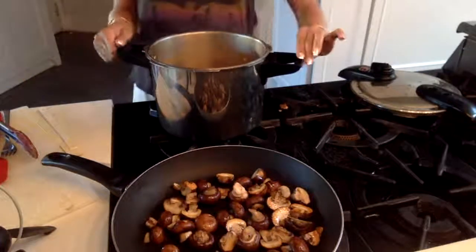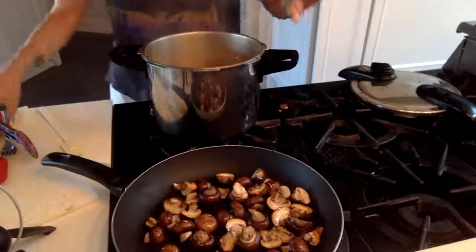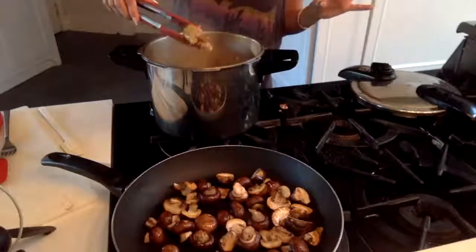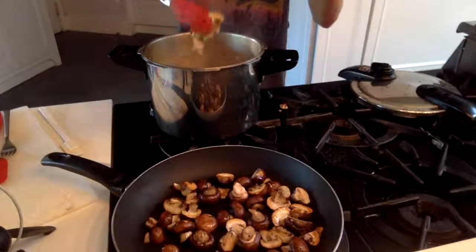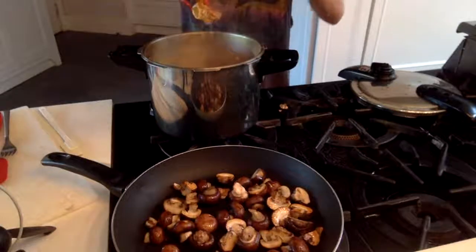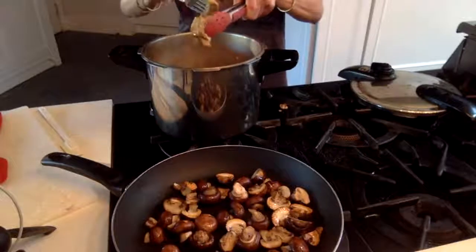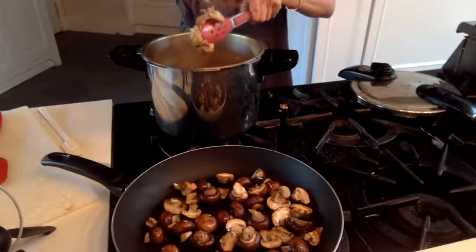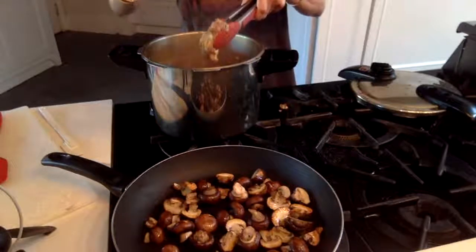It's hot — boiling and bubbly. You pop it open and the lamb kind of shrinks with all that steam and heat. The way you check it is just stick your fork in there — it is done, done, done. You can see it is cooked perfectly.